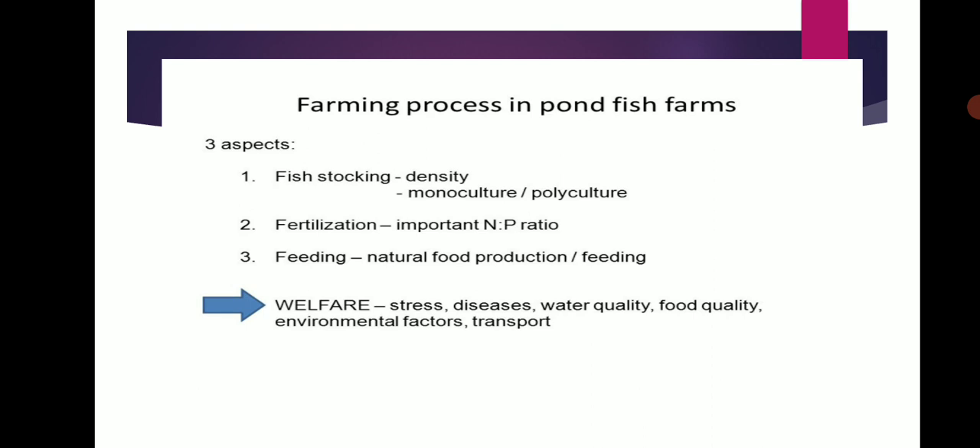Farming Process in Food Pond Farming has three aspects. First, Fish Stocking Density — Monoculture and Polyculture. Second, Fertilization — important N to P ratio. Third, Feeding — national food production and feeding welfare. Stress factors include water quality, food quality, environmental factors, and transport.